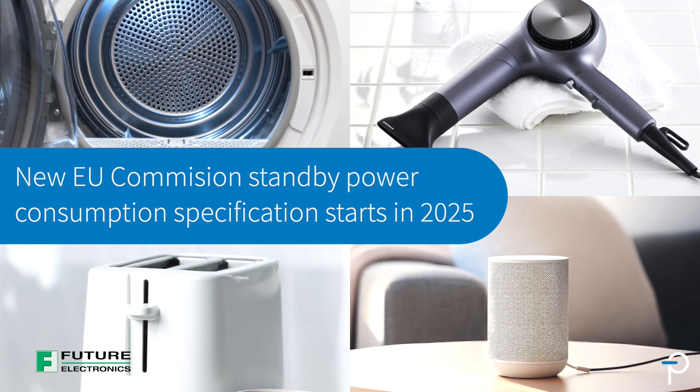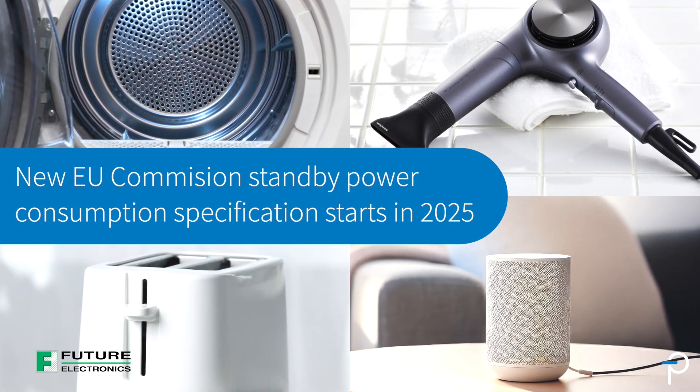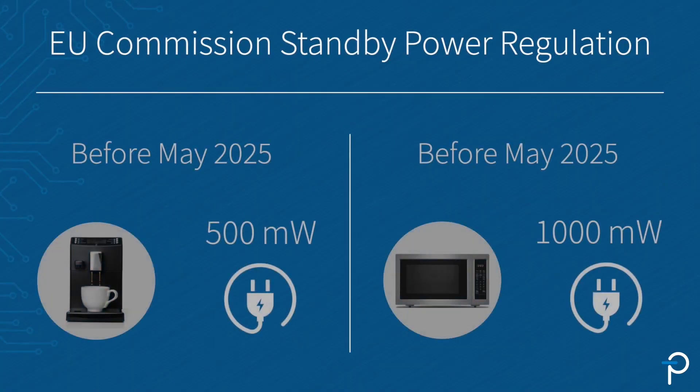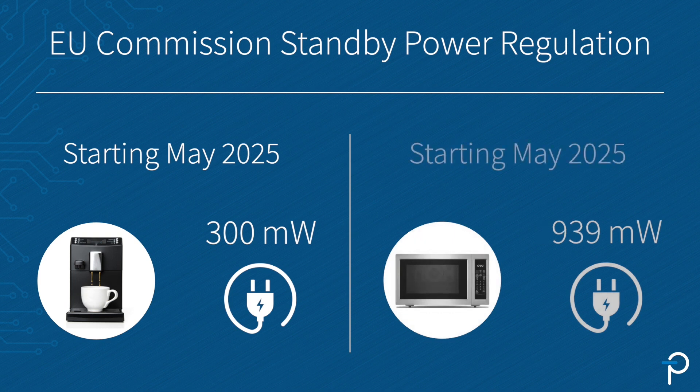The European Commission has announced the revision of standby power consumption specifications for many appliances and consumer products. Starting from May 2025, the standby limit for a simple product like a coffee maker will be reduced from 500 mW to 300 mW, and for more complicated products like a microwave, it will be reduced from 1000 mW to 800 mW.